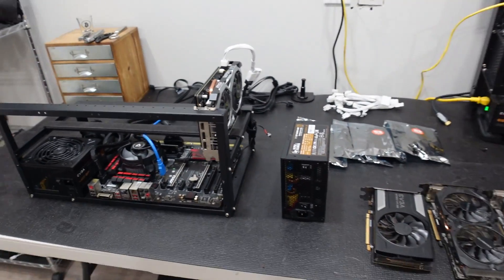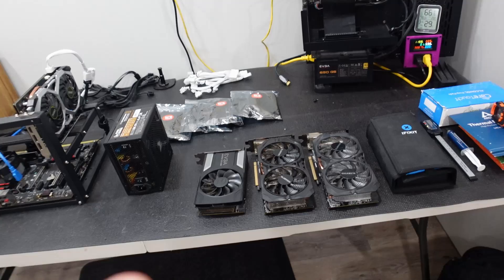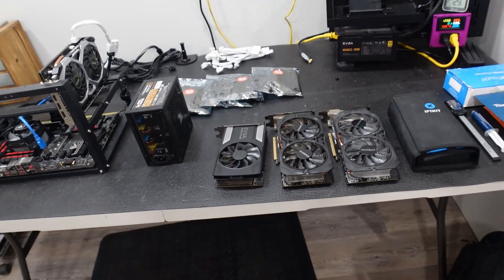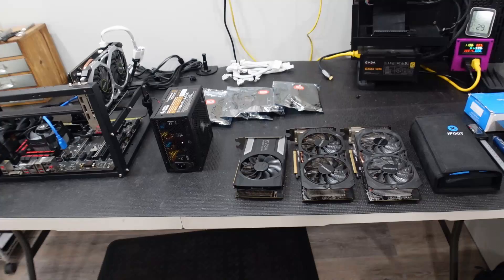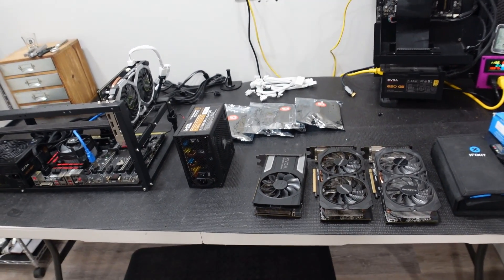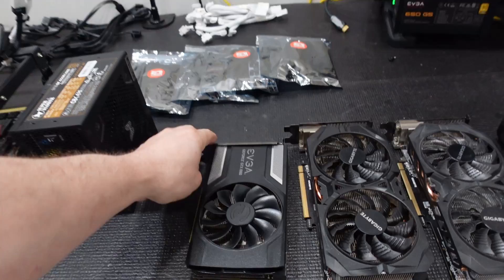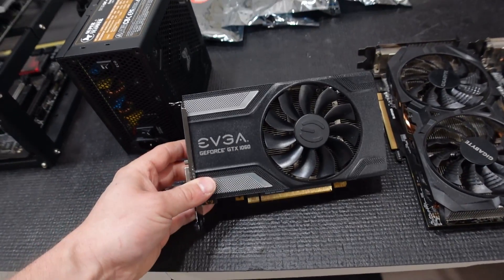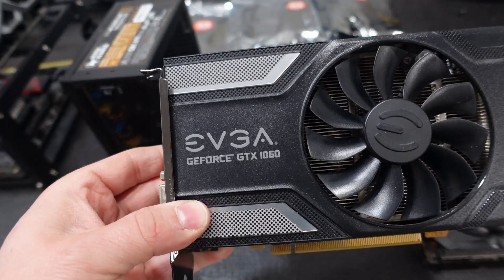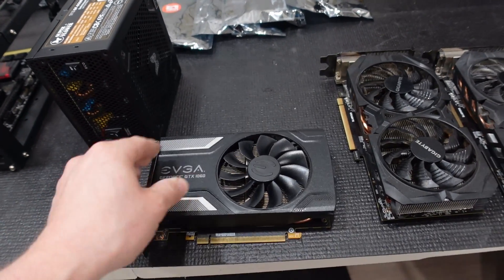So let's talk about how we're expanding. We've picked up three additional cards, all very much on a budget with cost as low as we could get, keeping the mindset of beginner miners just getting in the door. Our first card is this one here, and this was for $150 — an EVGA GeForce GTX 1060, 6GB.